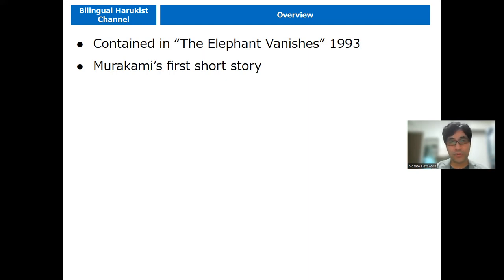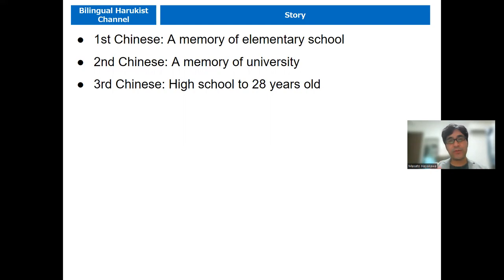So what kind of story? There's a story about three Chinese people. And the narrator — a very Murakami-like narrator or protagonist — tells his memory of three Chinese people he had ever met.